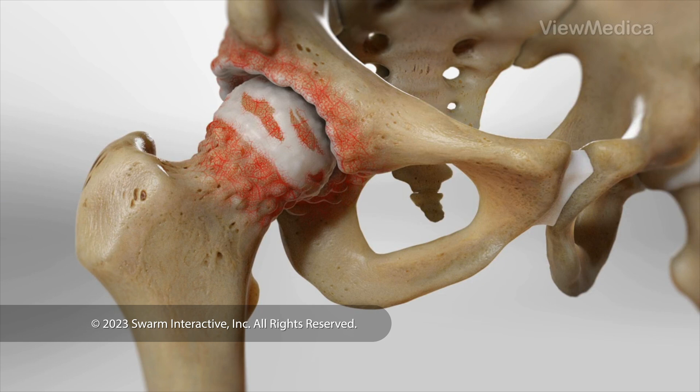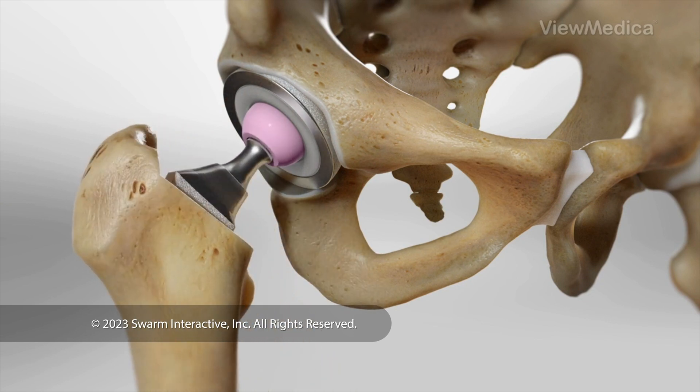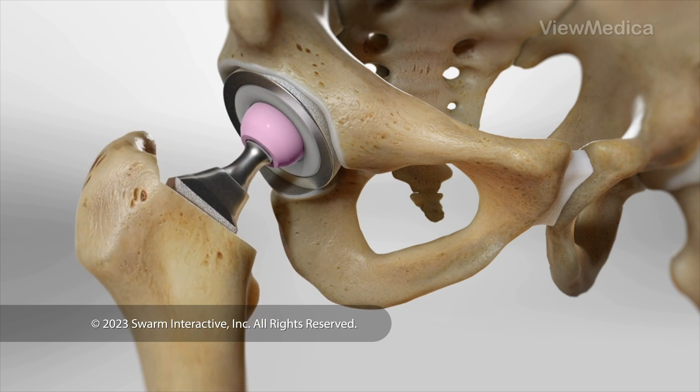This surgery replaces your damaged hip joint with implants that move like the ball and socket of a healthy hip. A total hip replacement can restore your hip function and reduce your pain.